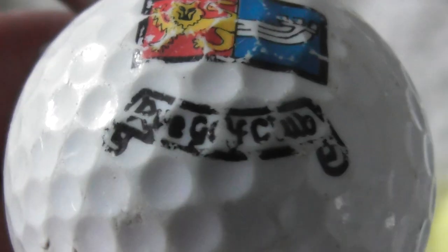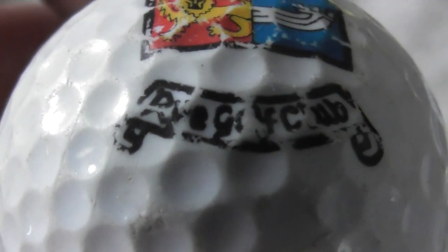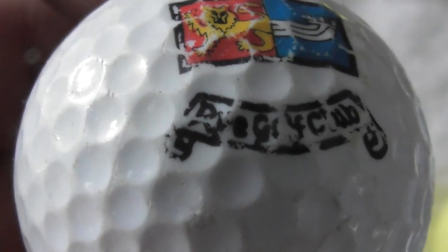What does that say? Something Golf Club — something like Pi? Is that Rye? R-Y-E maybe — Rye Golf Club? I'm not sure. If anybody knows, please tell me. You can see the type of ball.